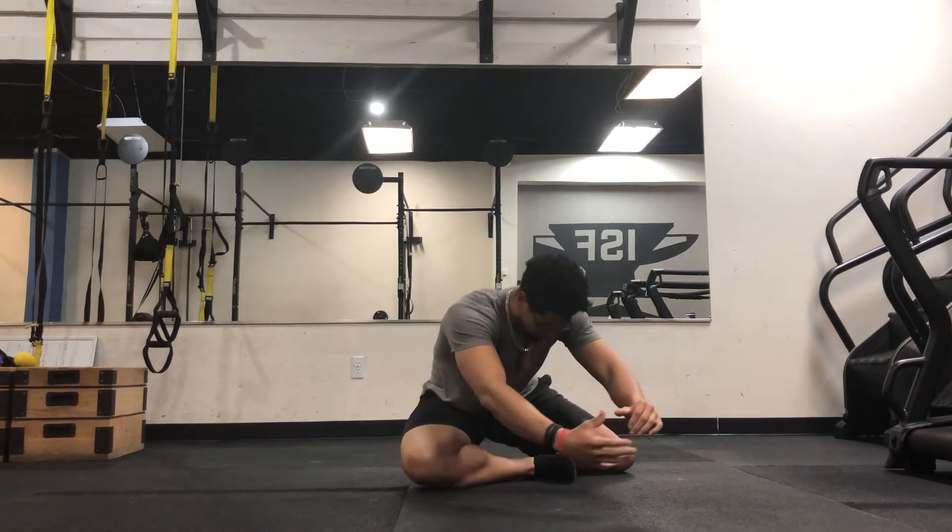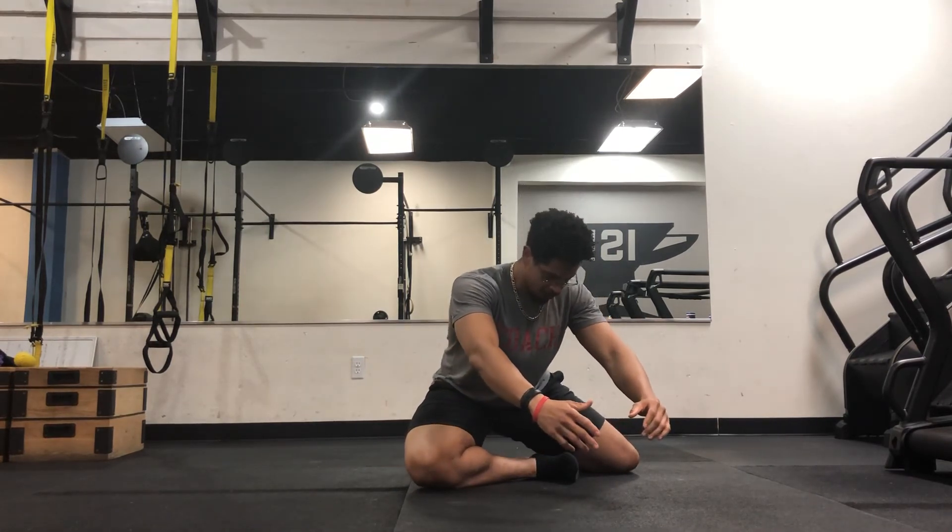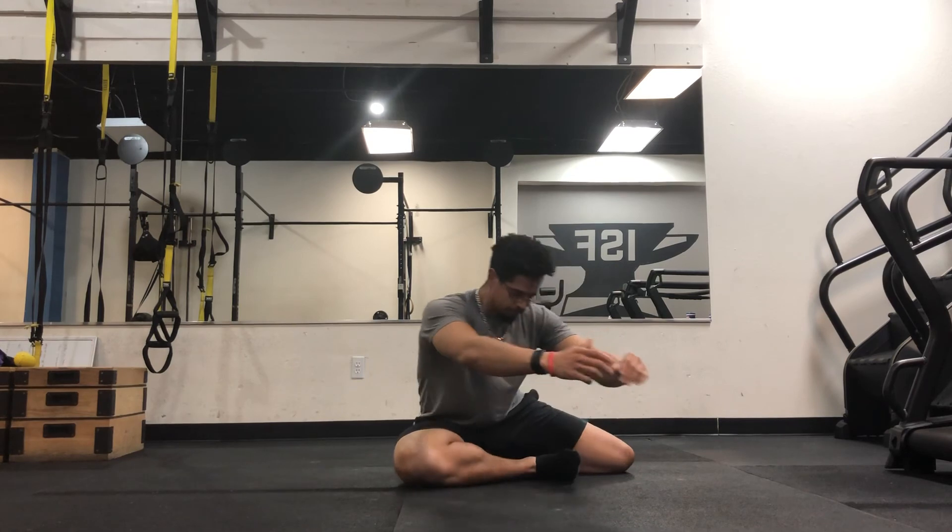So what I don't want to see is you being super fast or explosive through this movement — I want hip control here. Even coming down, slow and controlled. There guys, that's the 90-90 get up.